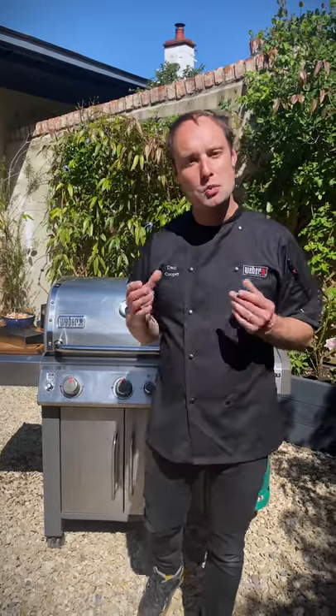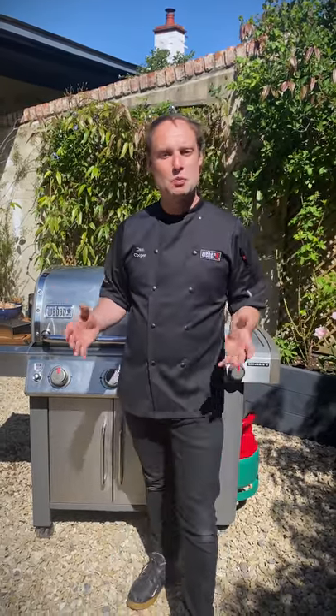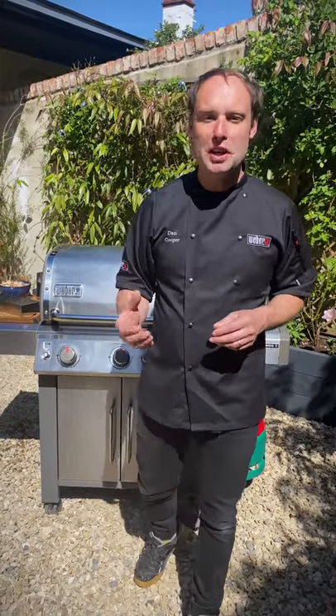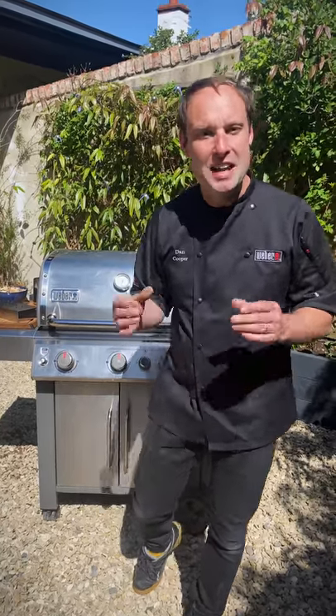Hi, I'm Dan Cooper. I work with Weber UK as their head grill master. I'm here at my house and we're still on lockdown and, like everyone else, we're trying to inject a bit of excitement into the everyday. So in this video we're going to do something extra special — we're going to be hot smoking watermelon and also some beautiful chicken wings on the barbecue. So let's get going.